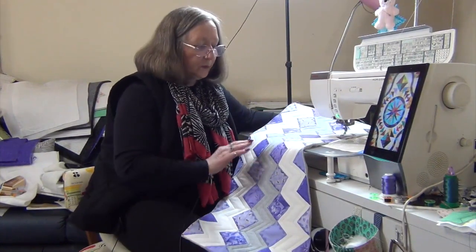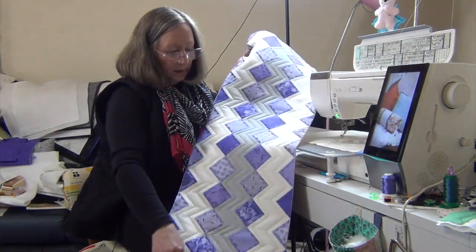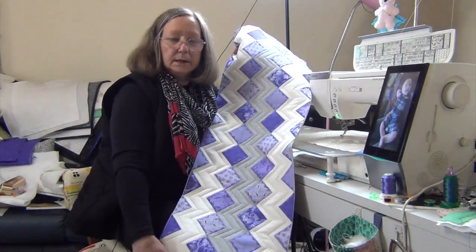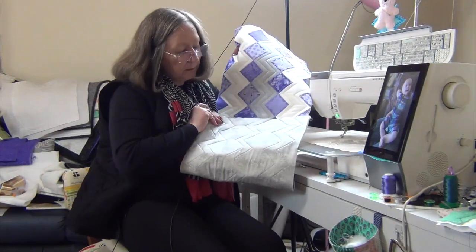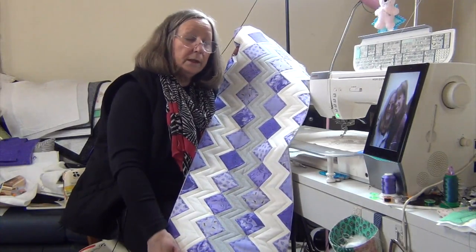Back with you again - I have finished all the quilting and just given this a trim. You can see I'm pretty happy with the way it's all quilted and the back looks great as well. I hope you enjoyed that video, I look forward to seeing you again in another video soon. Bye for now.